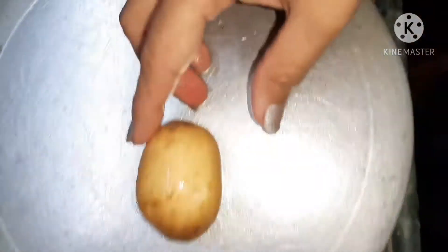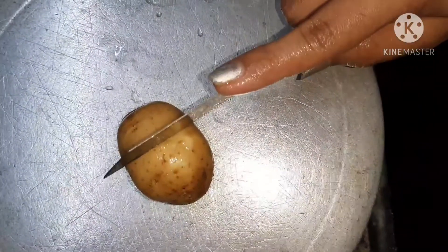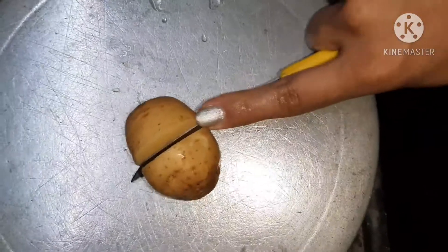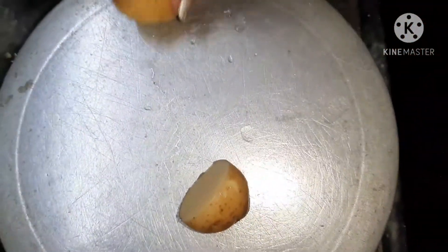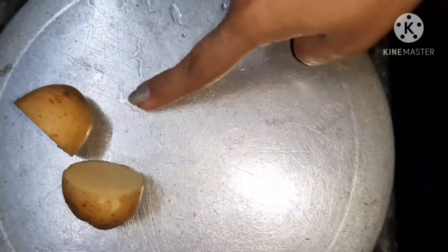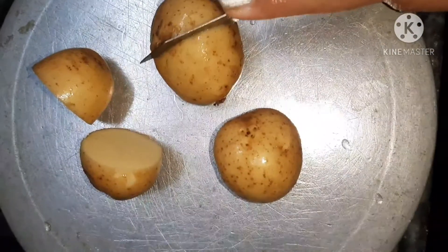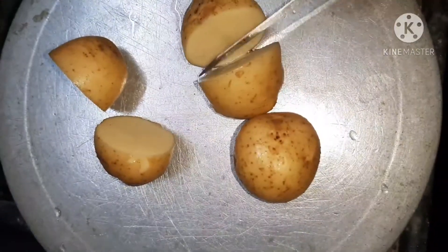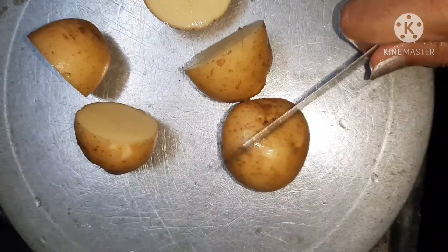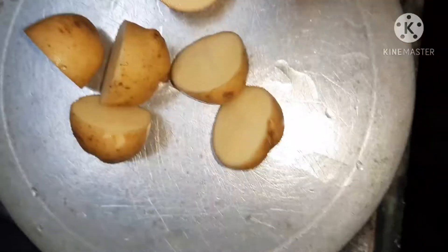After washing it well, we will cut it in half. If your potatoes are big, then you can cut them into two to four parts. I have small potatoes here, so I cut them in two parts. But if your potatoes are big, you can cut them into three to four parts. We will divide all potatoes in two parts.